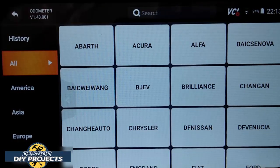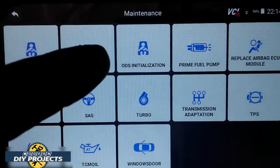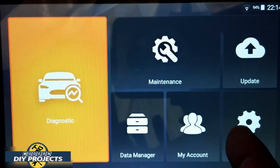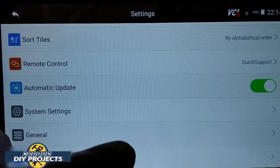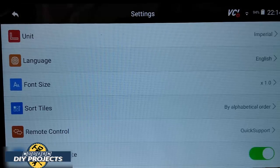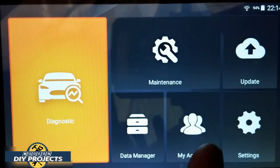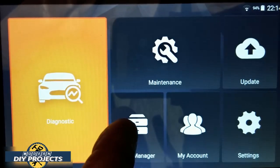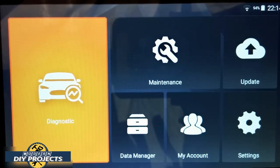You can see all the different built-in functions. You don't need to purchase anything — they're already built in. You select the one you want, like odometer, and then it goes through where you select your vehicle and proceed from there. Once the vehicle is set up, you go straight to it and straight to whatever you need to do. In settings you can adjust brightness, wallpaper, units — metric or standard and so forth. Under 'My Account' you set up an account with Foxwell for updates. The Data Manager is where you store all your vehicle information, creating separate files for each vehicle with all reports stored in the unit's memory.